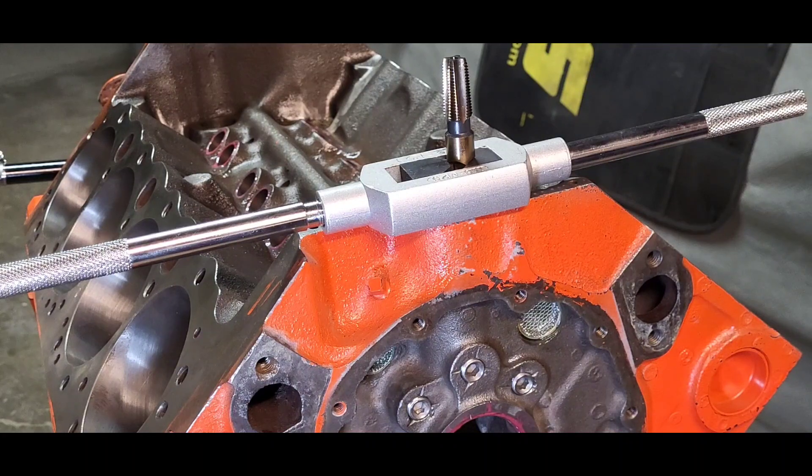NPT is tapered and MPS are straight. You want a quarter inch NPT tap — that's the right one for the job. When you're cutting threads, I like to leave about four to five threads sticking out of the hole, and that seems to be the right spot.